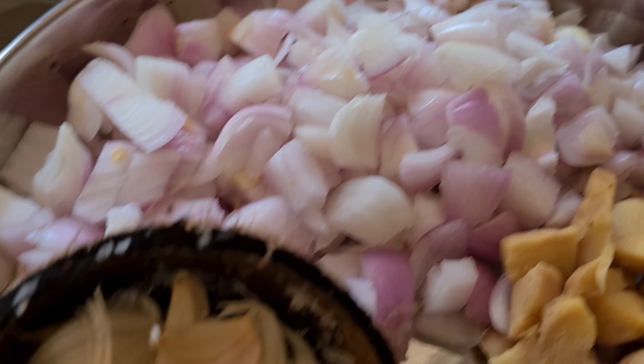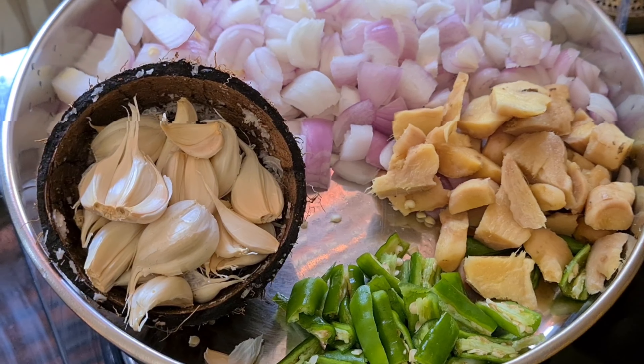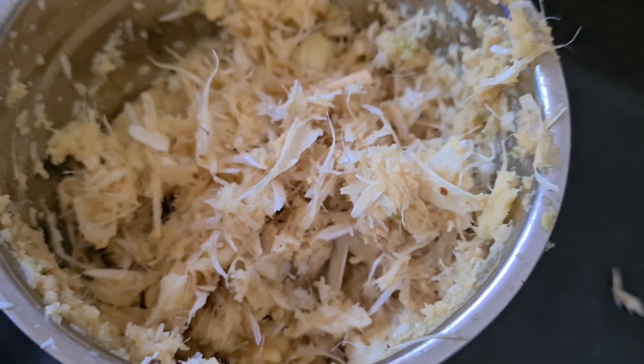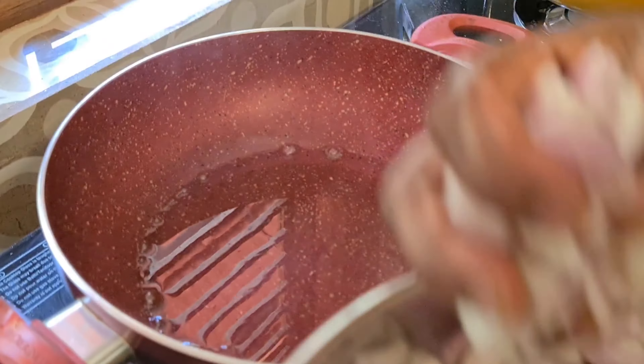I am going to add 3 eggs, 60 grams of eggs. I am going to mix the eggs. Then we have an additional layer for the pan.